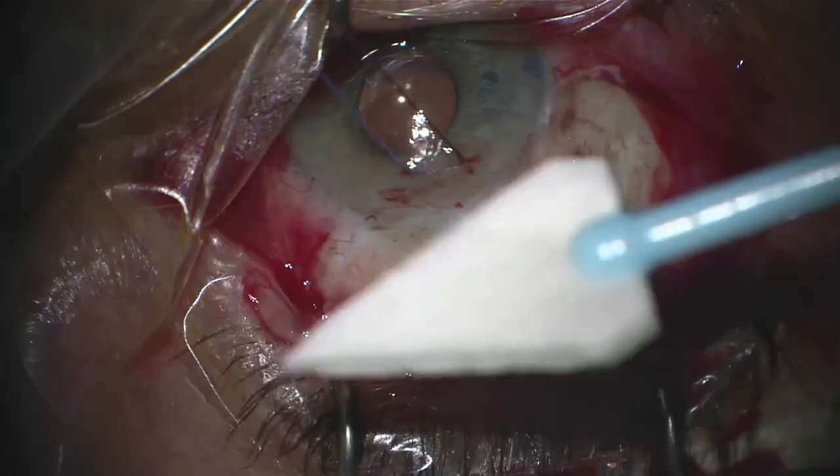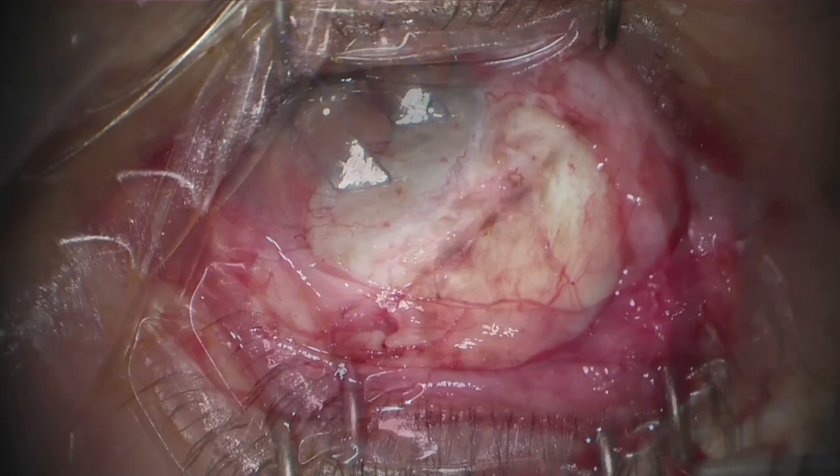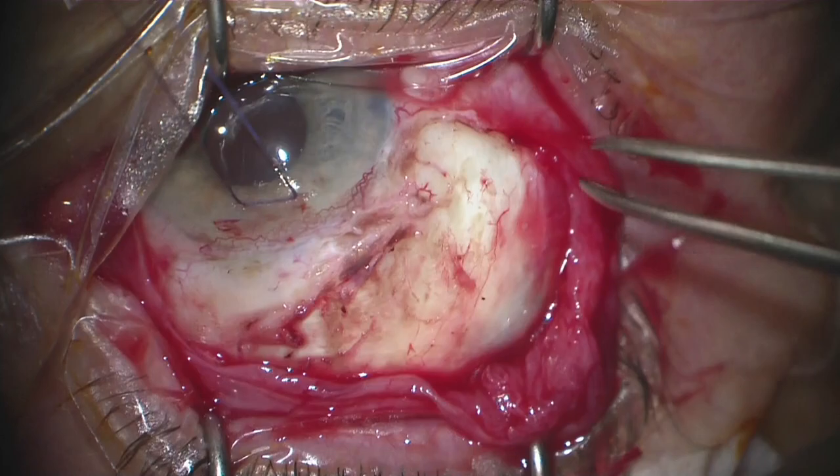This patient had a prior subconjunctival MIGS procedure and therefore there's a little more scarring. I do like to apply adequate cautery after I've freed up a lot of the scar tissue.